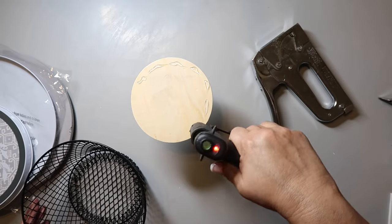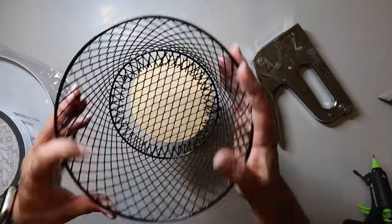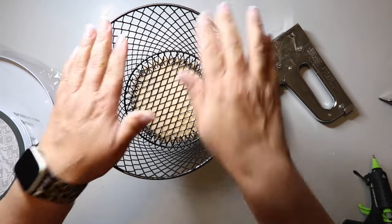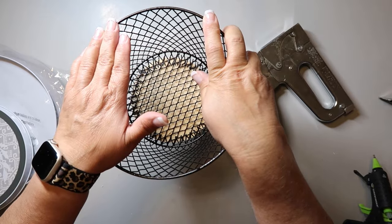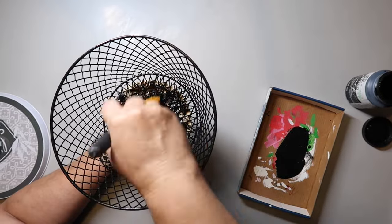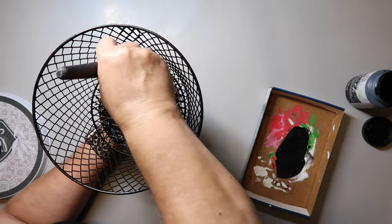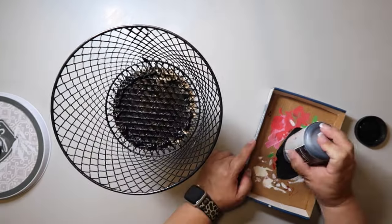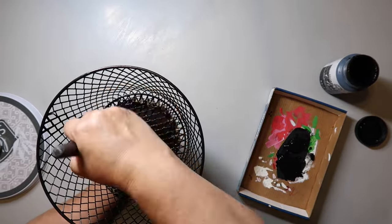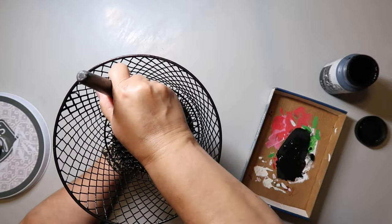When I watched Barefoot and Freckled, she had a staple gun that fit down into the basket. Mine didn't fit, so I just used a lot of hot glue to keep mine down. Then I'm using Waverly chalk paint in the color black and painting anything you can see — the bottom of the basket does need to be painted, so I'm doing that and going around the sides.